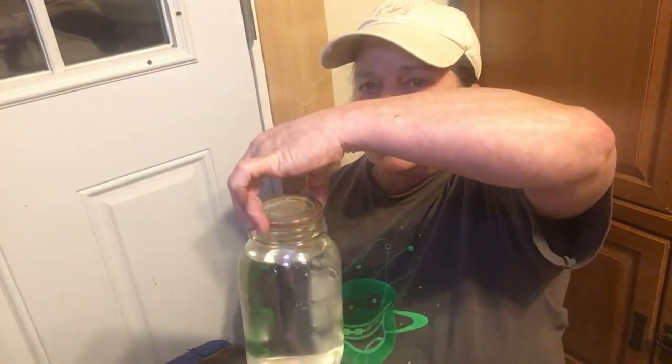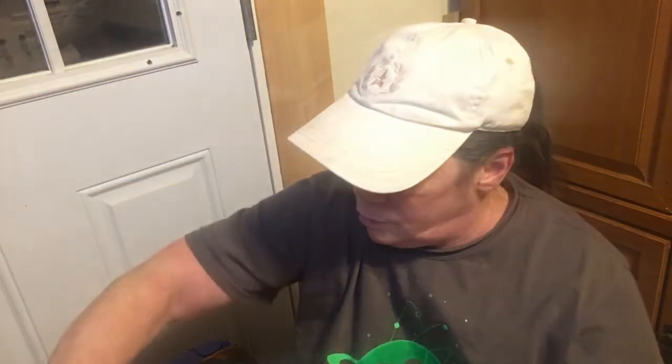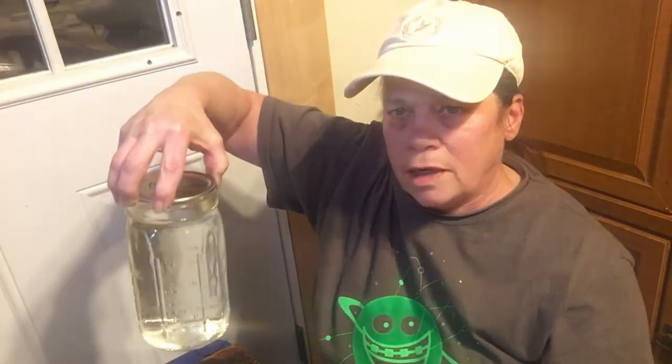Let me show you. This is the glass lid — still filled. Both of them are. Here's the other one. And the one with the Tattler. Both still sealed.